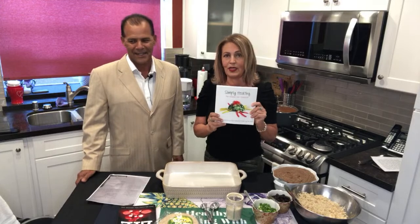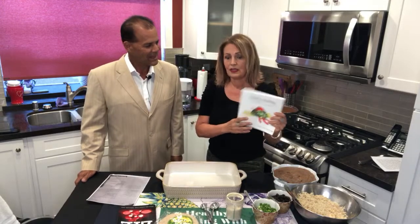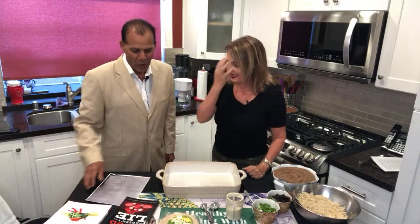You can get the Simply Healthy Delgado Diet Cookbook on my Amazon affiliate page. The cookbook is on there, and 'Blood Doesn't Lie' is on there too. So what are we making today? Well, this is one of my favorite go-to dishes.